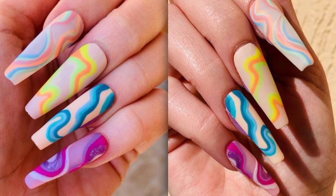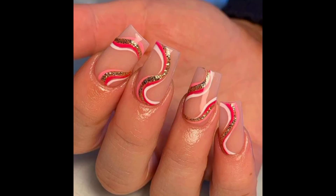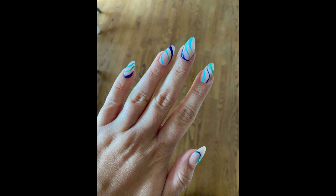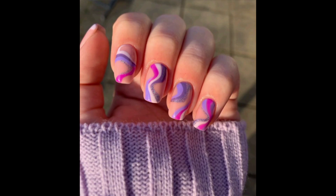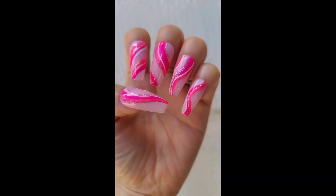Swirl nails can also be paired with other nail art trends for a truly one-of-a-kind look, something many celebrities and their manicurists have been doing. The beauty of a swirl manicure is you can get the look on long and short nails, with extensions or on your natural nails — the possibilities are endless. To get inspiration for your own set of swirl nails, you can see this collection of nail arts.